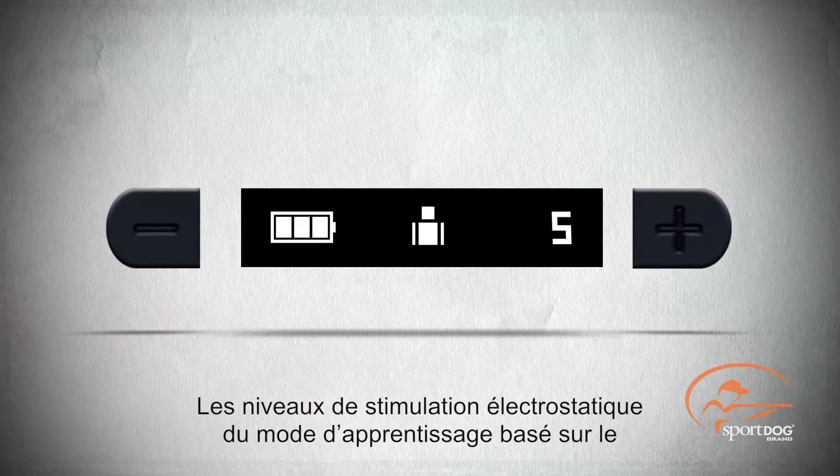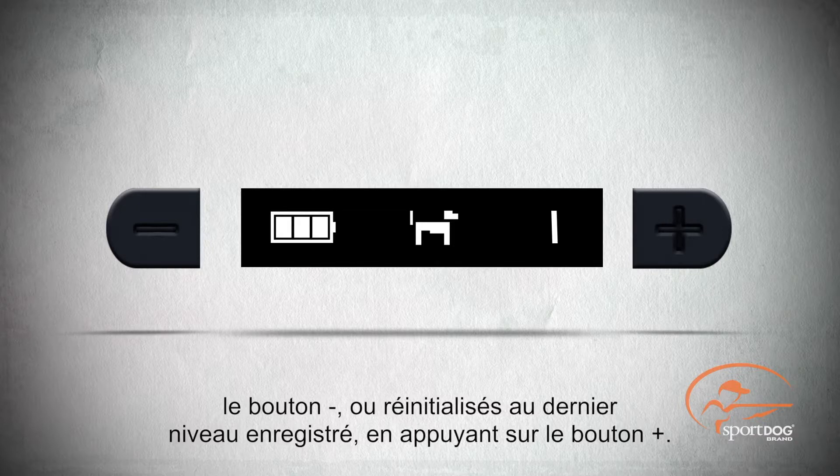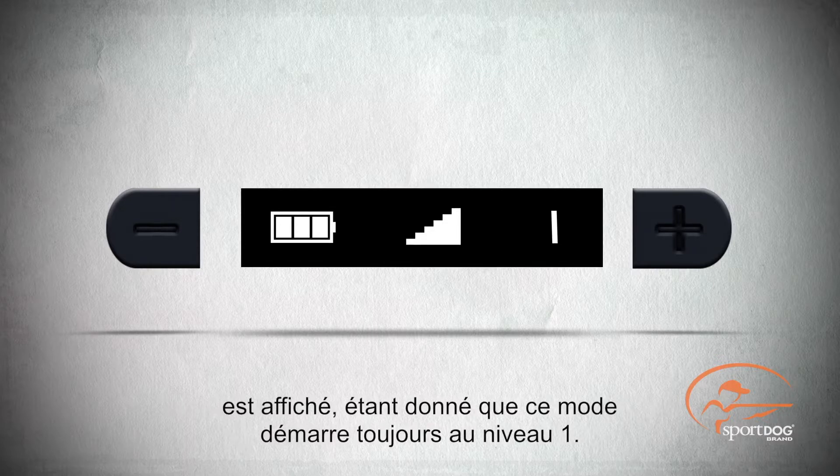Temperament learning static stimulation levels can only be reset to level 1 by pressing the minus button, or reset to the last learned level by pressing the plus button. Plus and minus buttons have no function when displaying progressive correction mode, as it always starts at level 1.